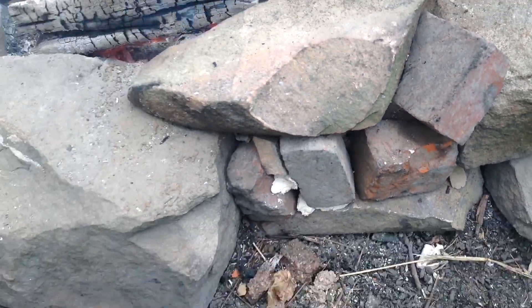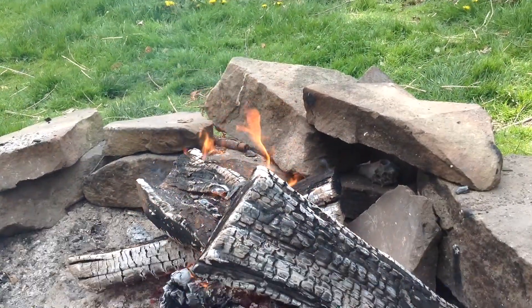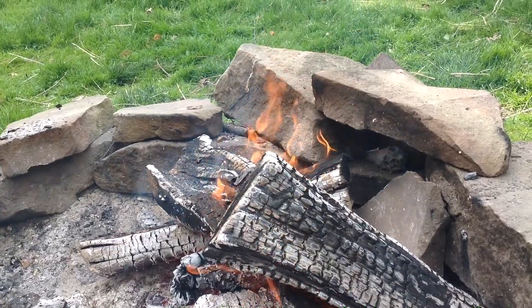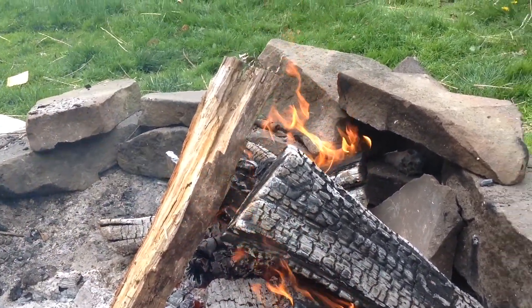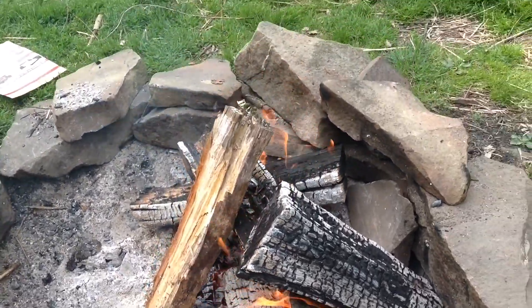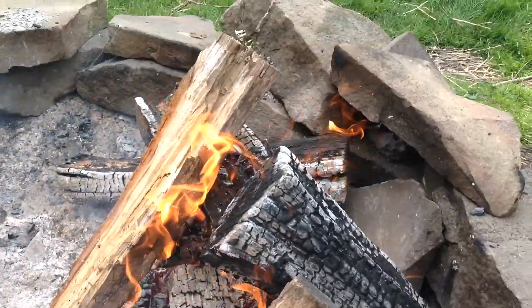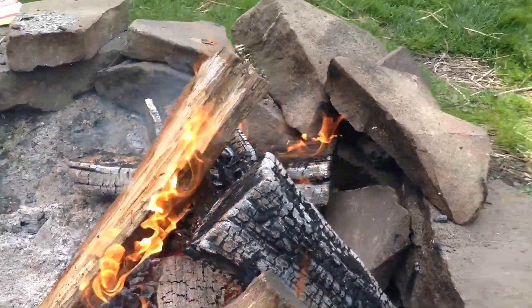I'll be back in a little bit with another update. I'm back everyone. I don't have a thermometer in this setup, but I did want to give you an idea of how hot this fire really is. I'm going to add these two logs on — and the first one is already on fire. This is stinking hot.